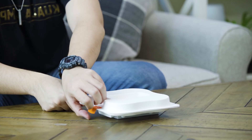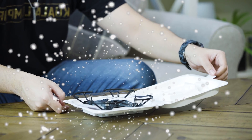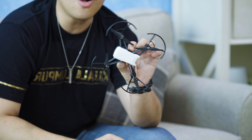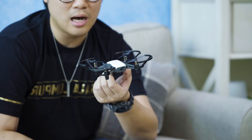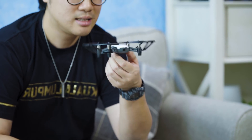Are you ready to see the TELLO? Wow, this is actually smaller than I thought. It's so small. If you must know, this comes with a camera — it's not a full HD camera, it's a 720p camera. This one also does a few stunts and a few things that are pretty cool.